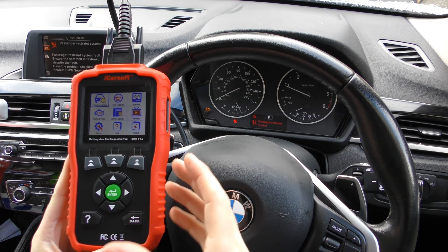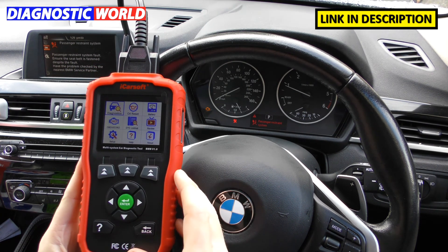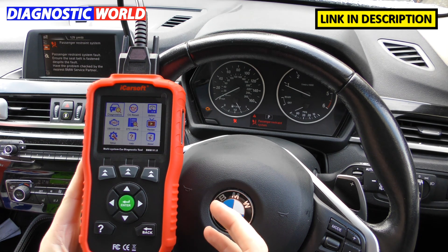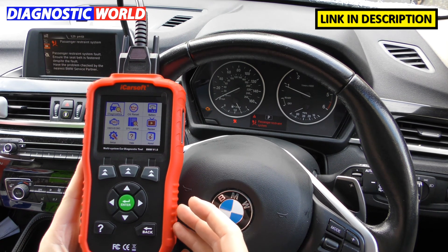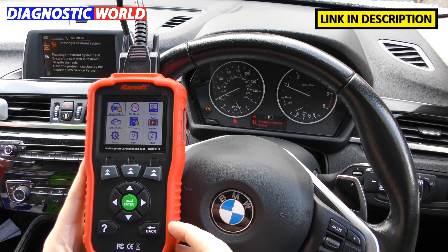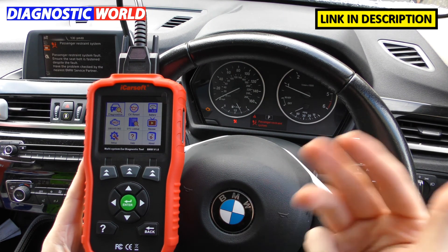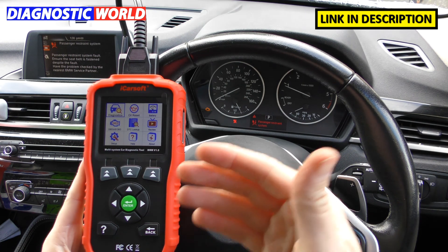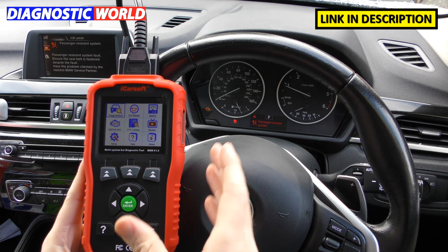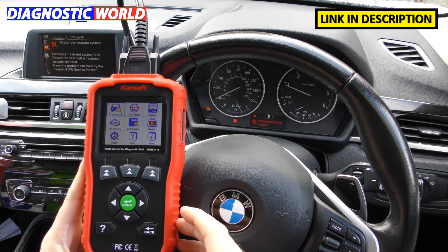The first question is: what does the BMM version 1.0 kit actually do? This tool is a diagnostic tool, scan tool, OBD2 scanner which allows you to hook up to your vehicle and diagnose any faults. It's a health check tool that puts the power in your hands, allowing you to diagnose main systems like engines, airbags, ABS, transmission, do oil service resets, and diagnose faults in many more systems. It's a handy tool to keep in your glove box — we certainly recommend it if your time is valuable and you want to look after your own car and save money.